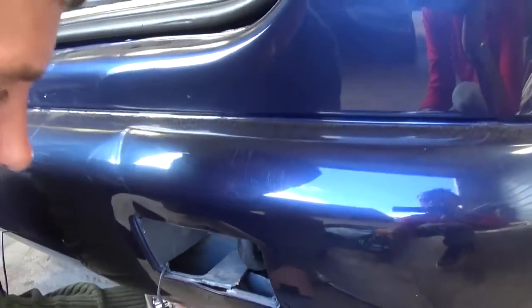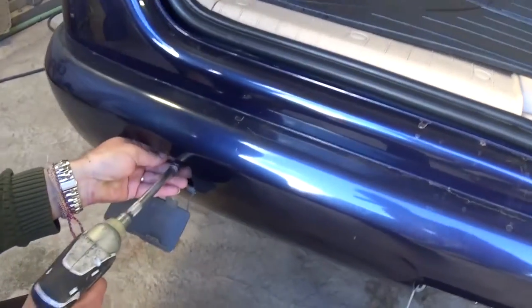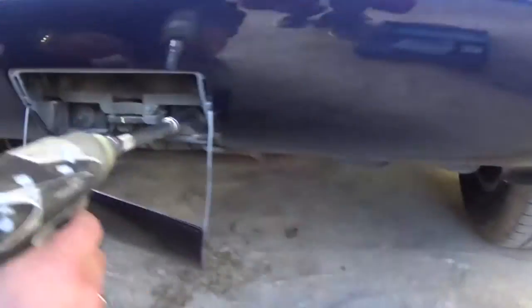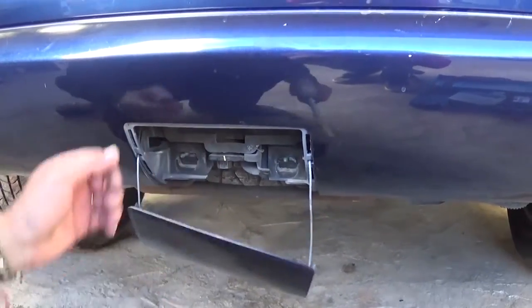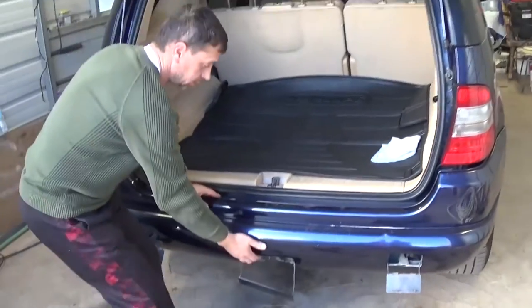We dropped the bumper but you can always reach it. That's the bolt right there, and we have identical bolts on this side as well. Now we have two more bolts right there — you need to take those off. Those are just nuts — the ones in the middle are nuts.